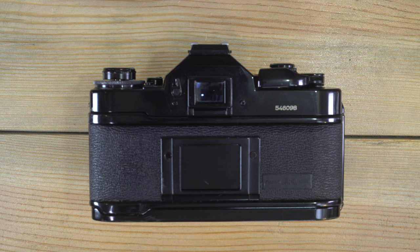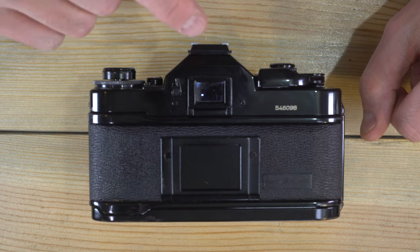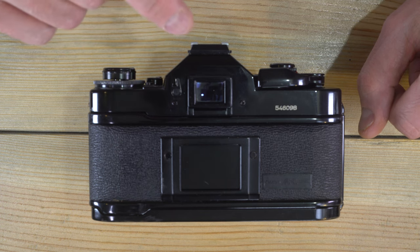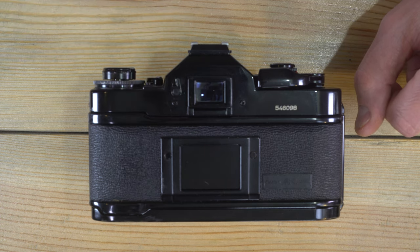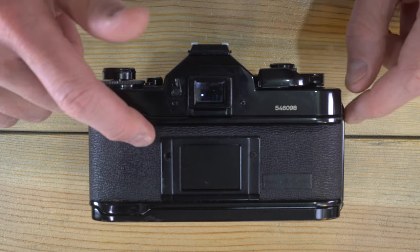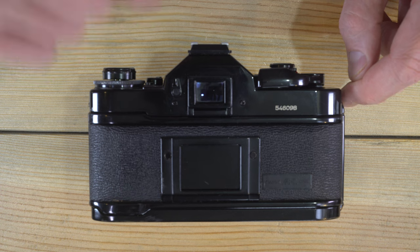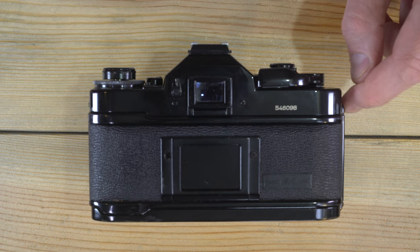This was the first camera with electronically controlled programmed auto exposure and the first camera model with all four standard metering modes. It was also historically significant in that most, if not all, program mode capable cameras that followed it used an approach to program mode similar to the one pioneered here. As a personal note, this is my second favorite Canon camera ever made — my favorite being the F1. I think the A1 is an absolutely exceptional and staggeringly good camera.